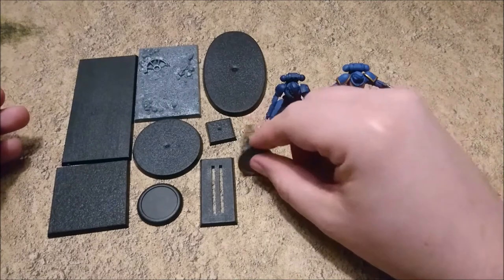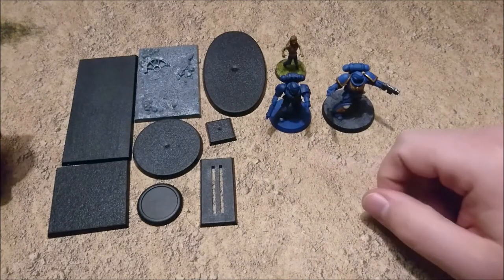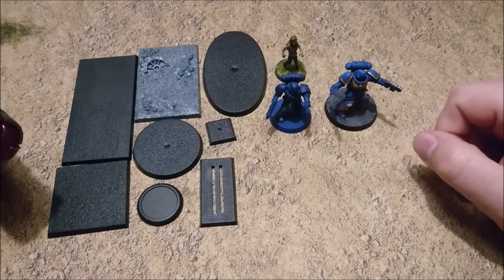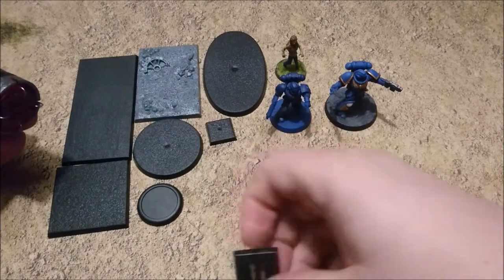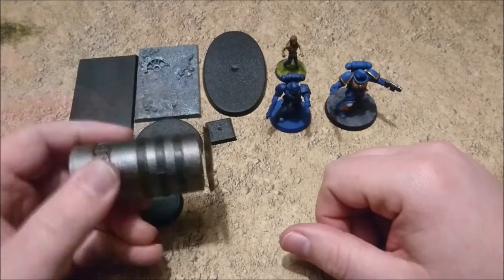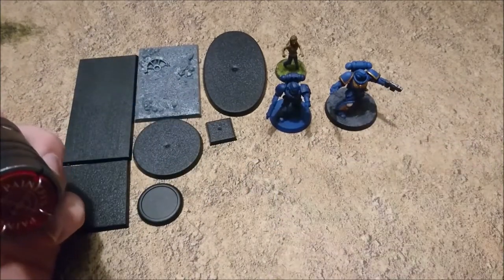So I have a couple of miniatures here. As you can already see, the 20mm base and the 40mm base are just working perfectly. But how about the bigger models or bigger bases? Let's start with the cavalry model, the 25x50 — which is easy as that. I'm not going to shake all of them, but they're firmly in there. There you go. Let's take that out of there.